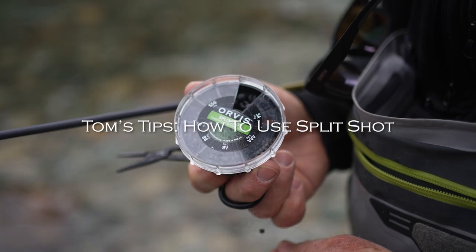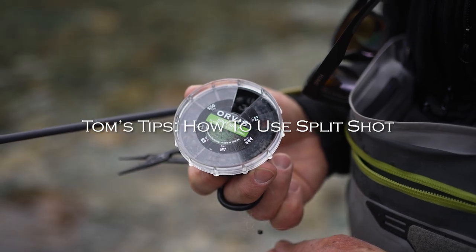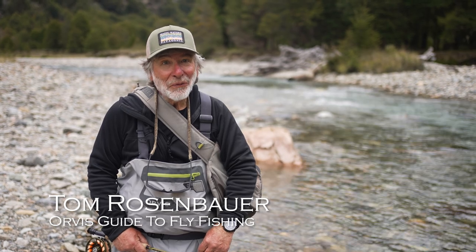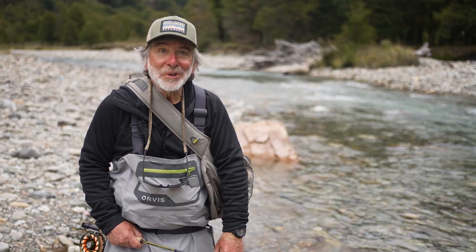There are times when you're going to want to use split shot when you're nymphing. It's not fun. It doesn't cast very well, and you can hit yourself with it. But there are times when you want to get down quickly into a deep pool that a split shot or two is going to help you get down. So I'm going to show you how to rig with split shot.